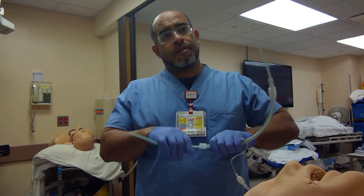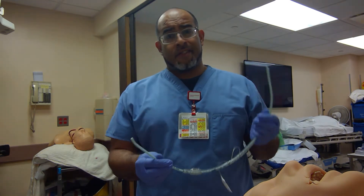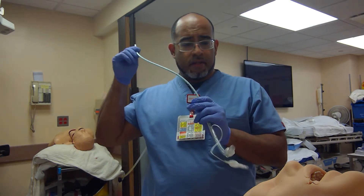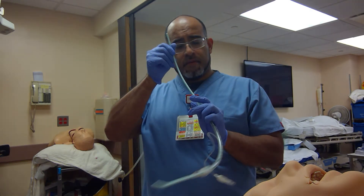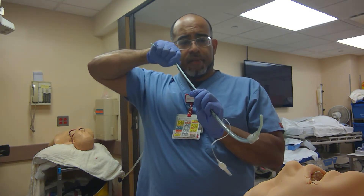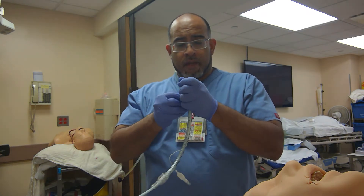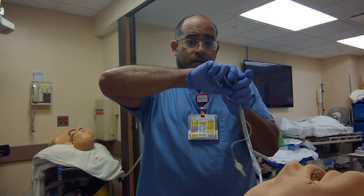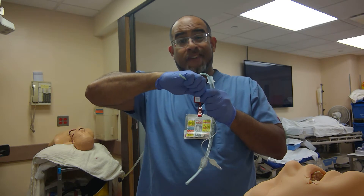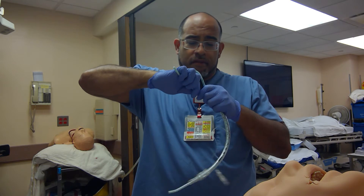There's one technique that I saw a doctor and nurse anesthetist in shock trauma in Maryland use — the Bonju method. Basically, use the bougie and instead of a D-grip, actually bend it to an angle so you can bend at the back end and fit the back end into the ET tube.